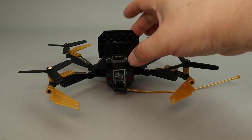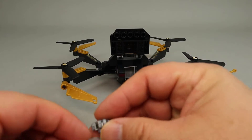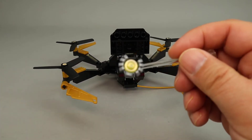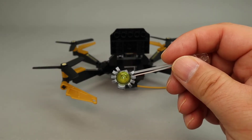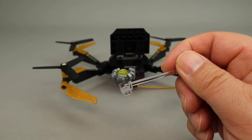Looking inside, there is a spider tracer — that little spider piece we've seen in lots of different Spider-Man sets. It's hidden inside a storage area within the drone.